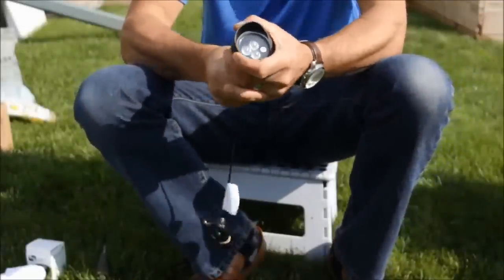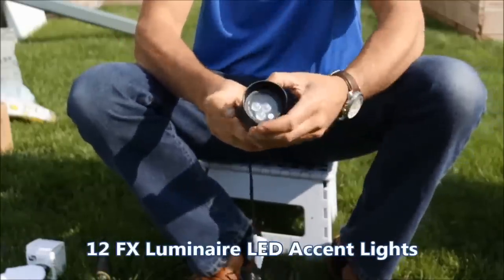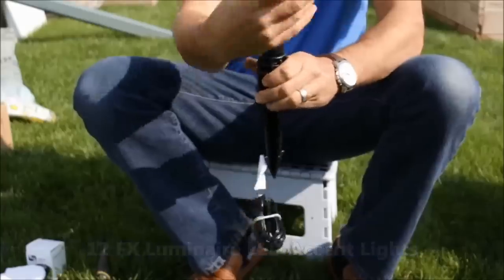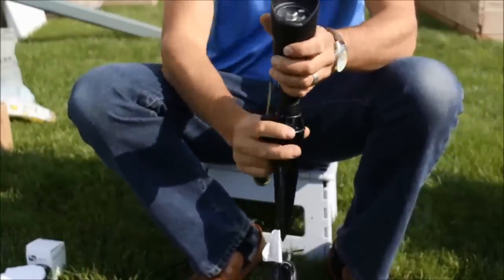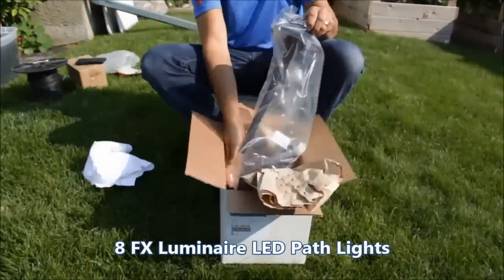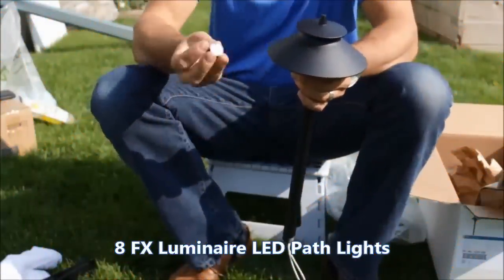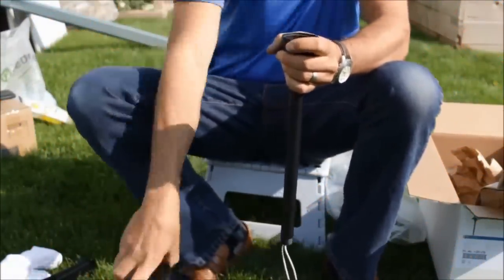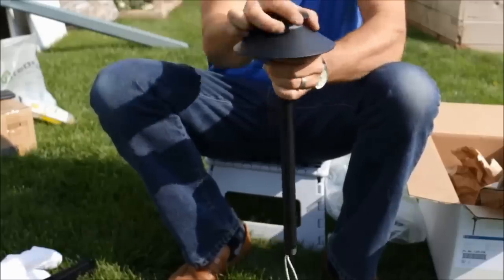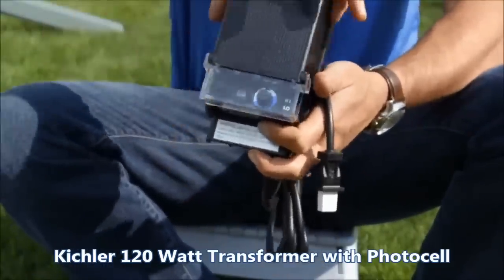Now that you've learned how to install landscape lighting, here's what you get in our premium do-it-yourself kit. You'll get 12 FX Luminaire LED up lights with easy drop-in bulbs, a waterproof seal around every bulb, a six-inch ground stake, 10-foot lead wire, and each light comes with a 10-year warranty. You'll also get eight FX Luminaire path lights with a 10-foot lead wire and eight-inch ground stake, each with a drop-in LED bulb rated for over 30,000 hours and a waterproof seal. To power your lights, you get the Kichler 120-watt power transformer with photocell and timer.